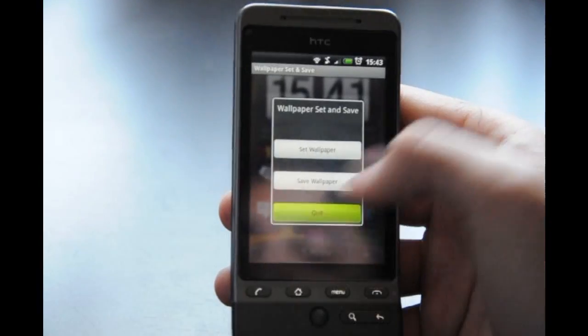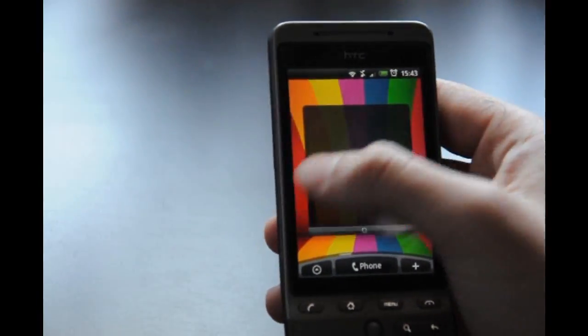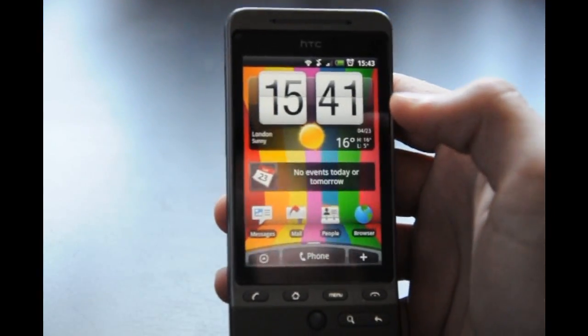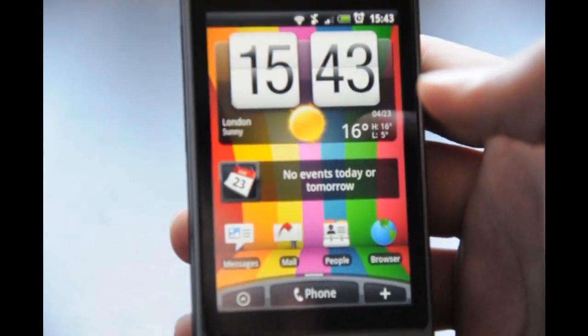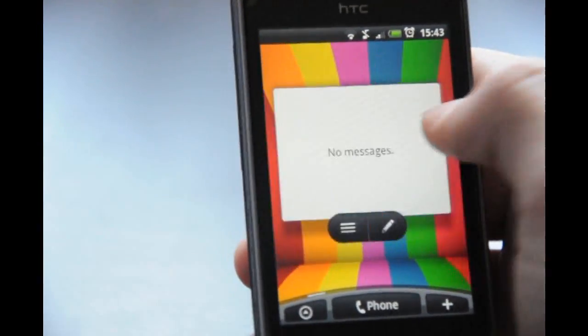Wallpaper set — quit — and look, it's just one image. It hasn't been spread across all the other screens and the wallpaper quality is just so much better now. Like you can see.